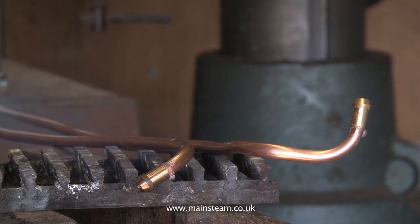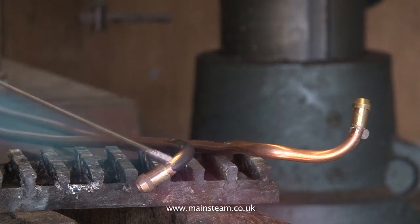Watch for the point when the flux turns to the runny appearance I'm talking about. Did you see it there? That's the time to just touch it with the silver solder stick.